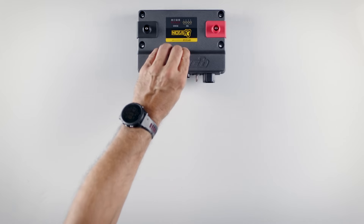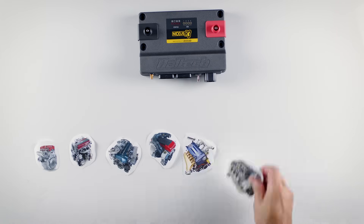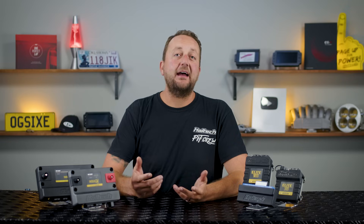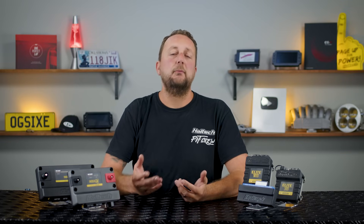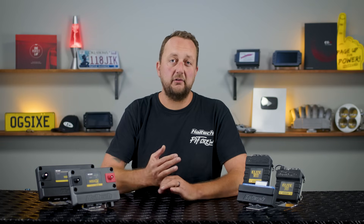First, what engines are supported by the Nexus R3? From single cylinder motorcycle engines through to four, six or eight cylinder engines in straight, V or boxer configurations and everything in between, the Nexus R3 will run most popular performance engines. If your engine's not listed on our website, just contact us via email or give us a call and we'll confirm whether one of our ECUs can support your engine and all of the sensors fitted to it.